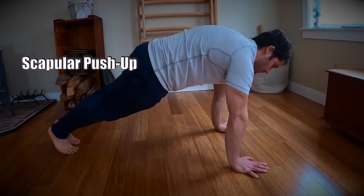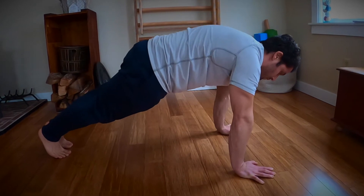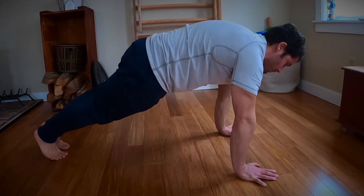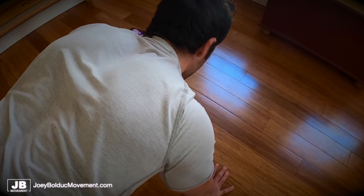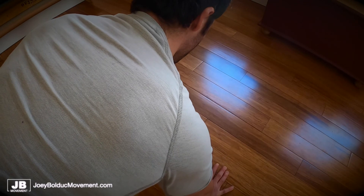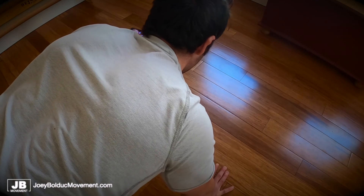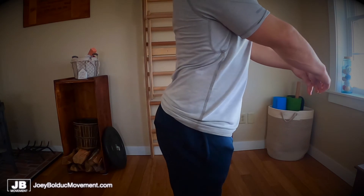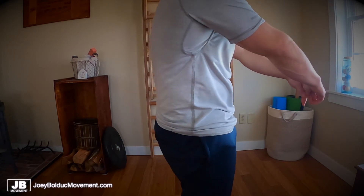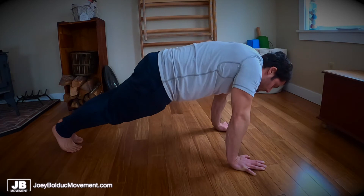Moving on to our upper body — for our pushing movement, we're going to do a scapular push up. I'm going into retraction and protraction of the shoulder blades. You can see how I'm pinching my shoulder blades together and then separating them. Pinching them, my torso drops down; separating them, my torso goes back up. With this movement, you don't want to be arching — you want to be rounding or hollowing your torso. Holding that pelvic tilt or hollowed torso, you're going to continue to do your scapular push ups.